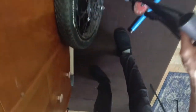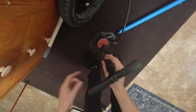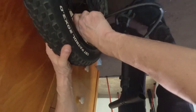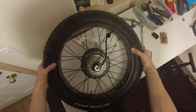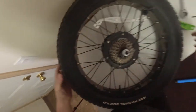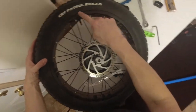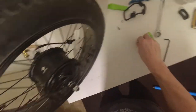Now just grab your floor pump and air it back up. 20 PSI is the target. Once you've got air back in, you want to check and make sure this little bead line is nice and even on both sides. Then put our little cap back on.